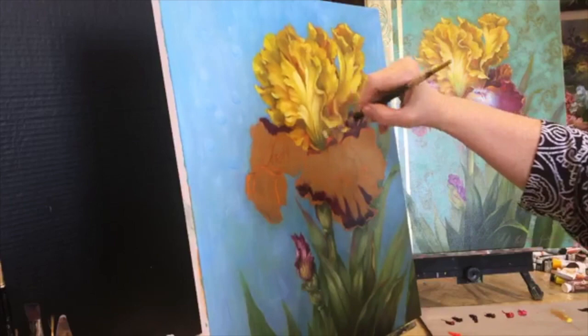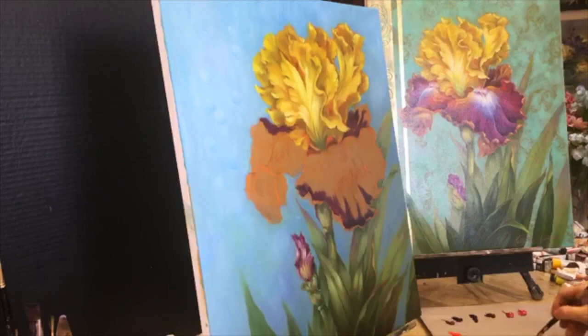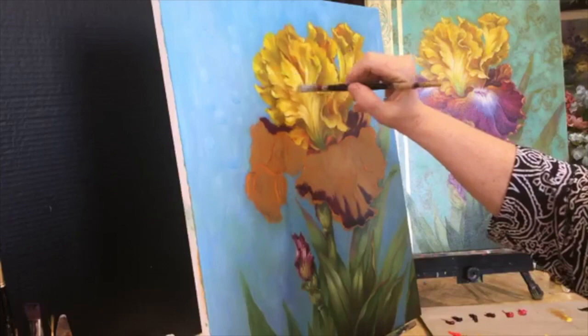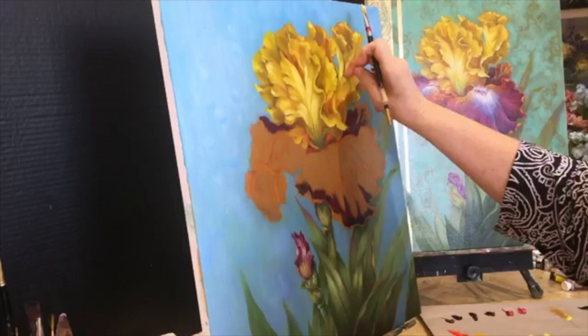Just a couple of swoops of the real light — maybe just a little up here. This is where you get tiny little touches on the outer edge in a couple of places. The highlights make the painting. But you don't want to highlight too much — not all over, not evenly.